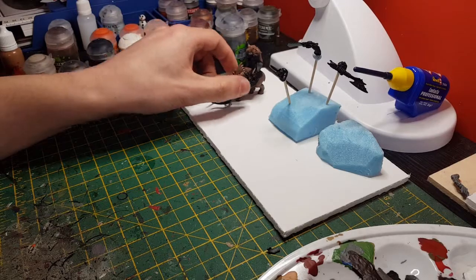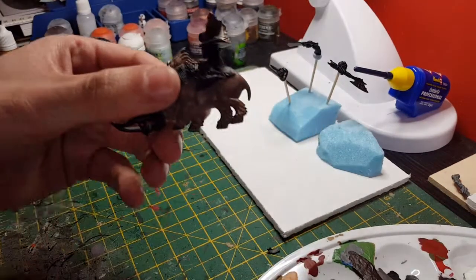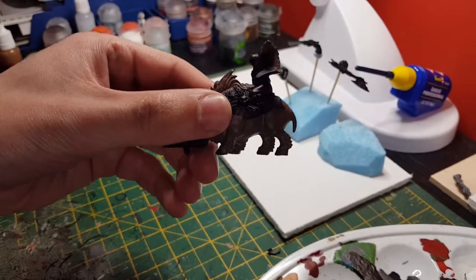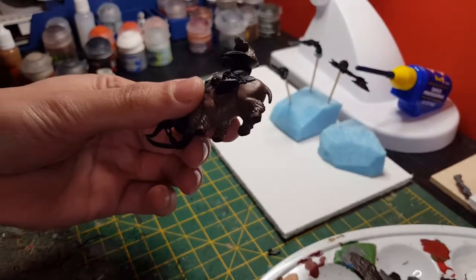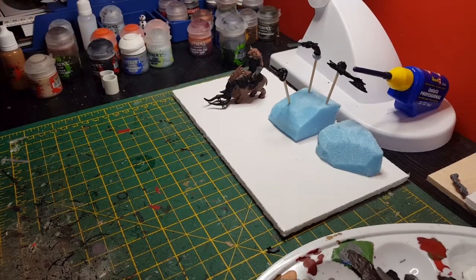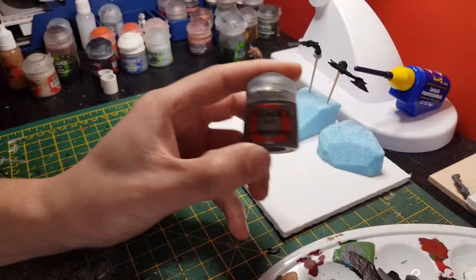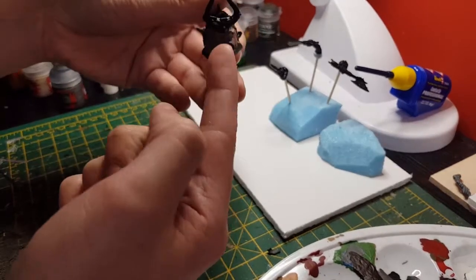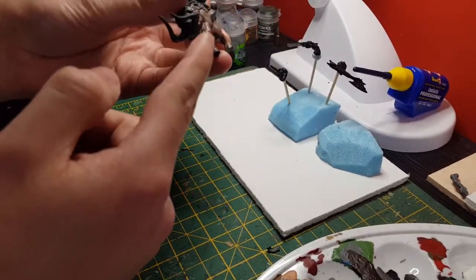Alright guys, that's the Gorthor Brown done. That layer went on nicely and smoothly. Next colour we're going to do is Runelord Brass for the steel bits, which is chain mail — the chain mail, those little rings, chain round the little horns.